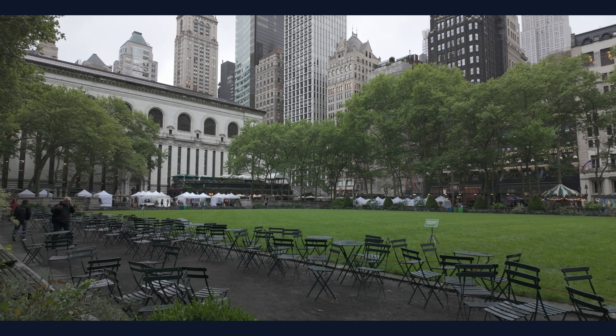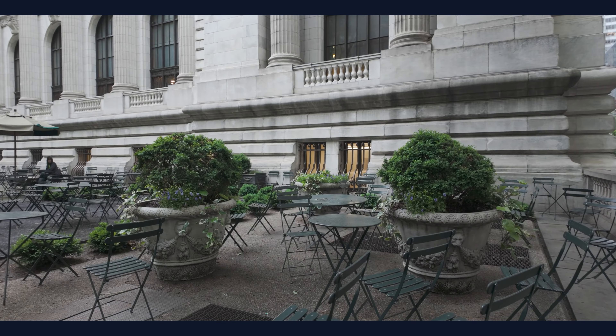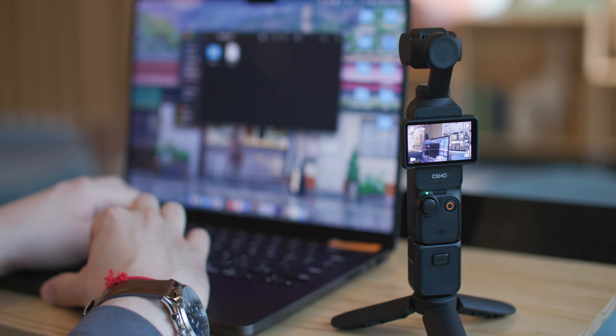First off, great choice — this is a phenomenal camera. I use it all the time, I love how compact it is, the footage I get looks incredible, and I couldn't be happier with this little Osmo. First, I'm going to show you how to take your footage off your Osmo Pocket 3 and transfer it onto your computer.